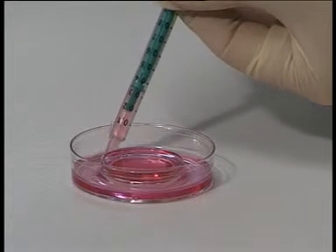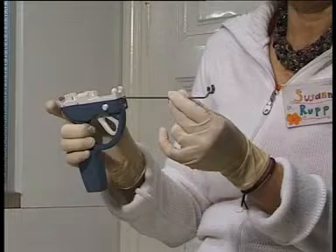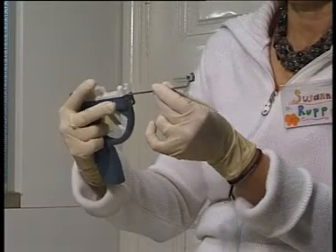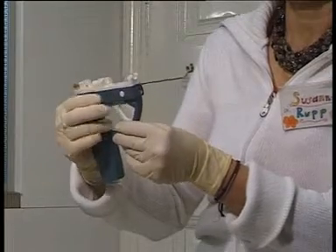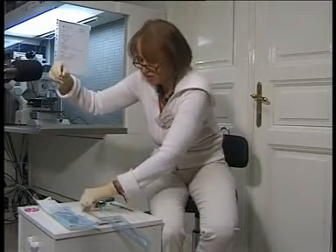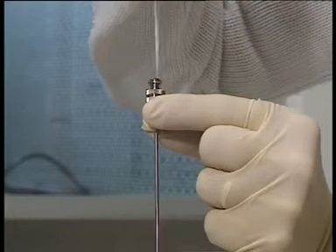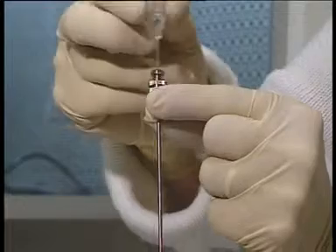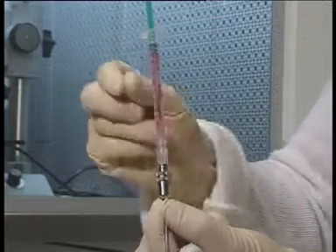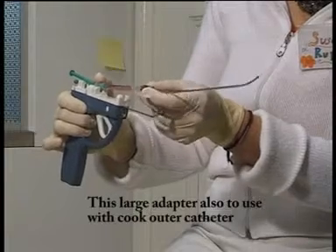I fill a 1 ml syringe with medium. First I put the adapter to the Steiner pistol and fix it with the right button. Now I take the inner catheter and put it into the outer catheter, and put the syringe on it. The system is ready. Now I fix the Steiner catheter to the adapter.